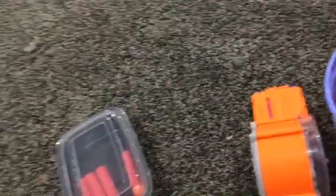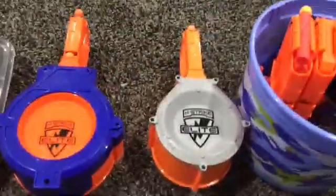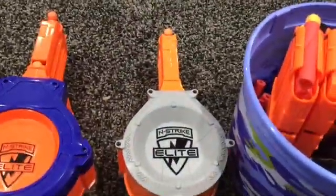My 30 Dart Drum for my Infinus, which I don't think has 50 darts in it — I will do a counting at the end. Pretty nice. My 25 Dart Drum, which I'm positive does not have 25 darts in it, for my Rampage.